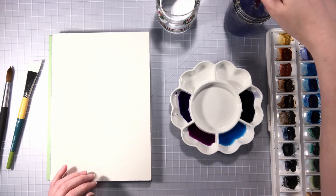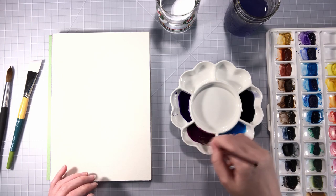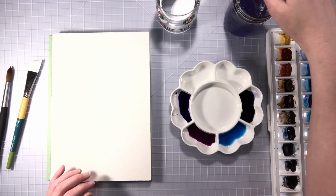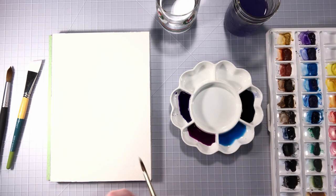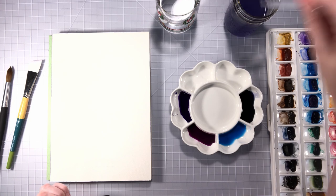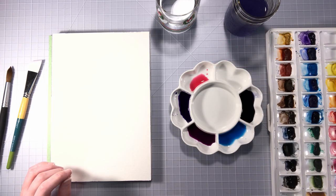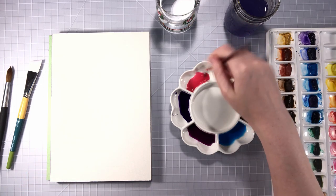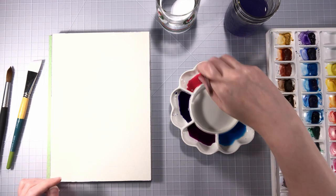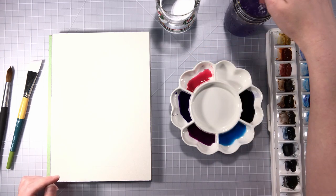I'm just throwing a little more mauve in, and I might also do a bright pink — just to throw in some hints of bright pink here and there. So I'm taking some clean water and this is permanent rose, just a little bit of that. I think I like our color choices — this might look great, or this might look weird!